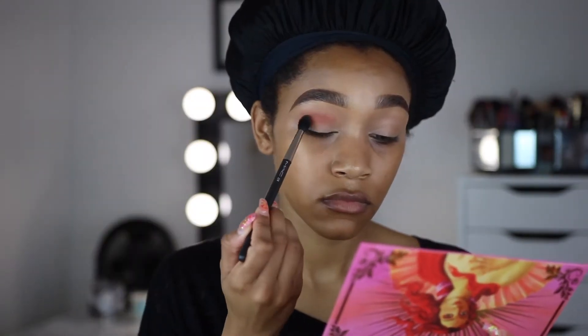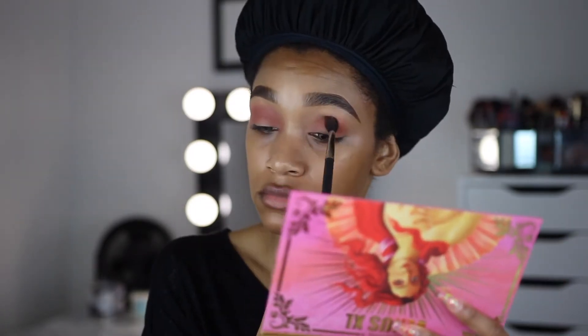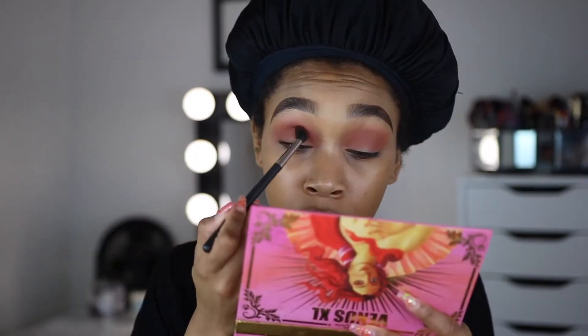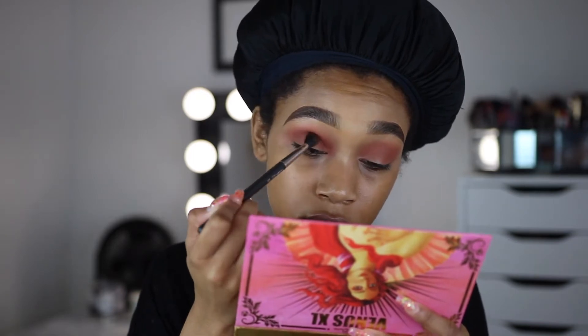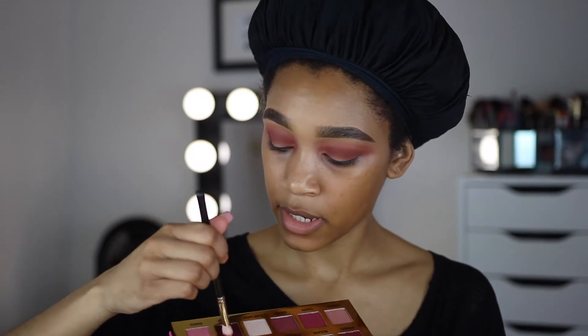I'm packing on the color and then buffing out the edges for maximum color payoff. Now I'm going to go into Burnt Gold and deepen up that area. It's not dark enough though, so I'm actually going to take the shade Boudoir — honestly I'm not sure how to pronounce it — but it's a little bit darker to intensify the crease.